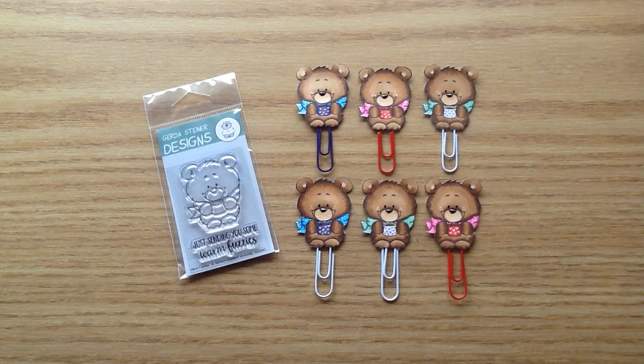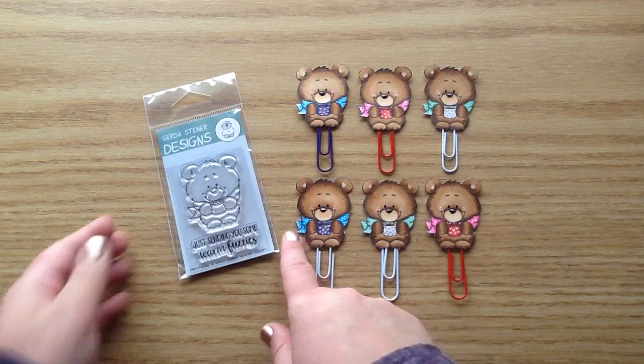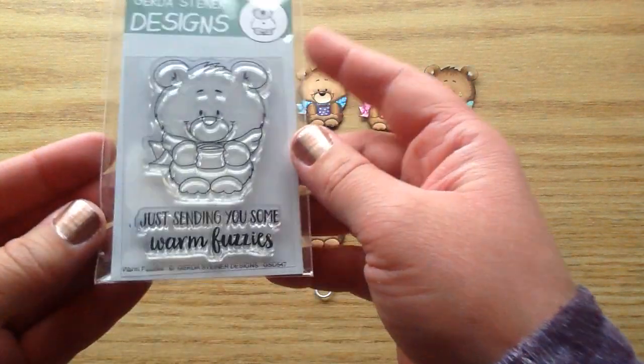I don't have a process video for these, but they're super simple to make and I thought I could just explain them really easily. I will put my link below for the shop, and also if you head over you can use my coupon code CRAFTYGIRL to save 10% on your order.